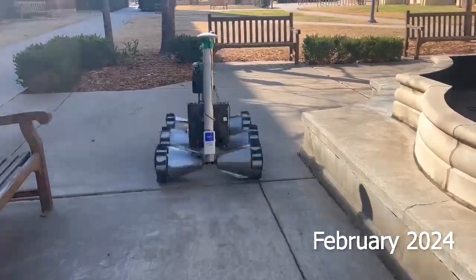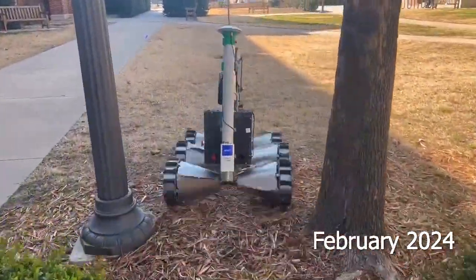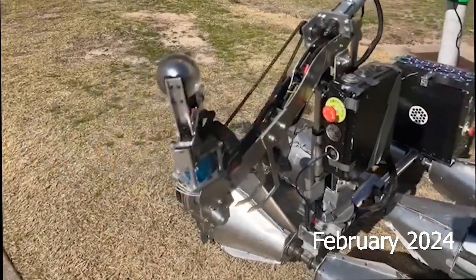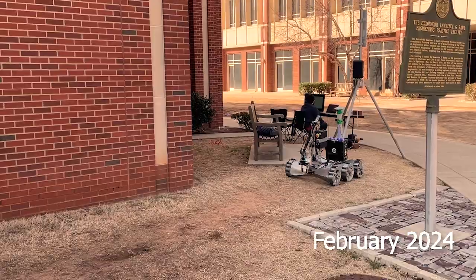The rover communicates with mission control over a 2.4 gigahertz antenna capable of transmitting over a kilometer through obstructions. An NVIDIA Jetson powers a flexible video streaming program that displays multiple camera angles for each mission. Custom control programs allow an operator to rapidly switch modes of operation on the rover.